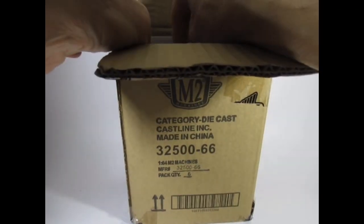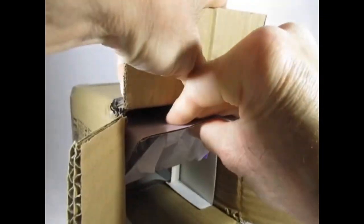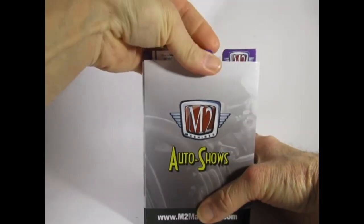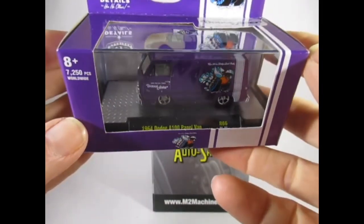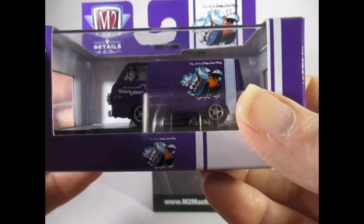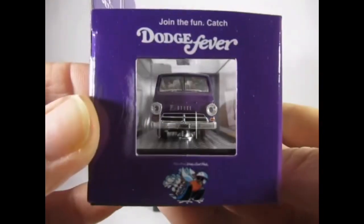Let's see if I can take this inner box out — this is the Auto Show series. I never know until we've seen the inner box, so I turn it round as a surprise. And this is very nice — I do love the colour of this purple. It's a Dodge A100 panel van, 1964, 'Dodge Fever'. I like the logo. That's very smart.